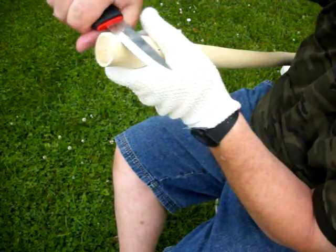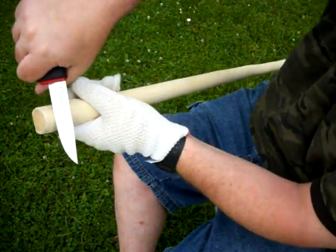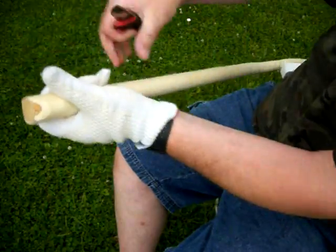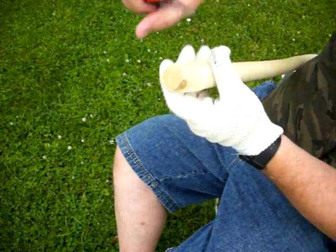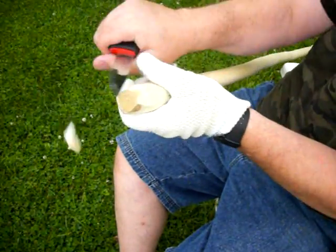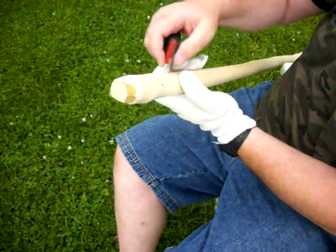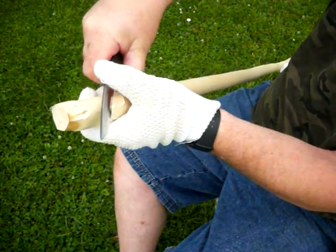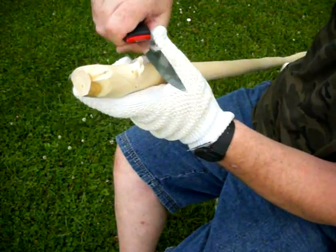This is basswood. I'm doing his head first. I don't know how readily you can get basswood around the world, but in the United States it's pretty easy to get. So I'm doing his head first and then I will start carving down the stick and having a raised area for his body.